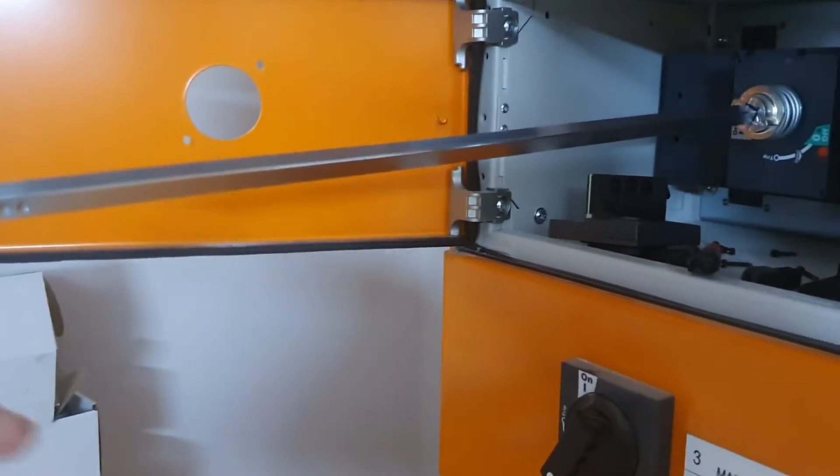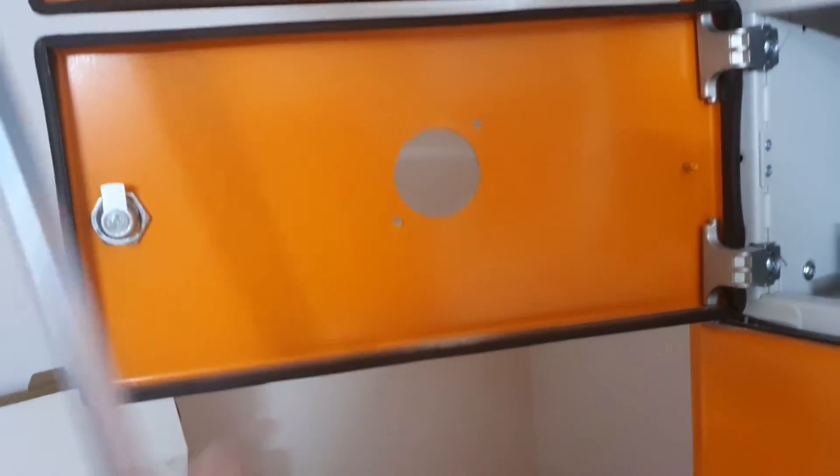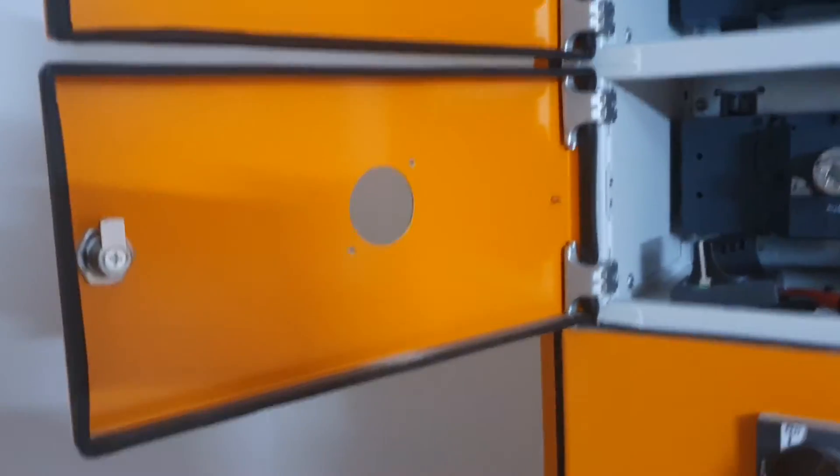Now obviously these are designed for sort of any cabinet, so this is obviously way too long - we're going to have to cut it down. So we'll mount the door switches and then I'll show you how to measure. I was a bit out of step but we'll do that next.